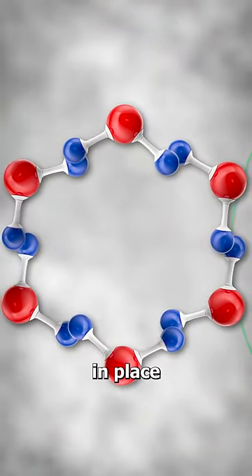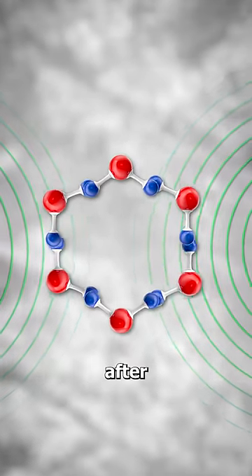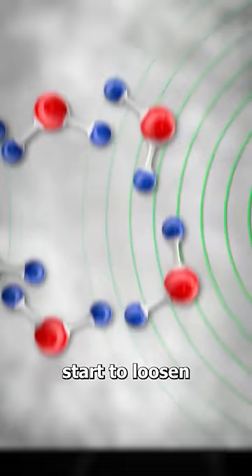Since ice is frozen, the water molecules are locked in place, preventing the microwave from moving them. It's only after the molecules start to loosen that the microwave can melt the ice.